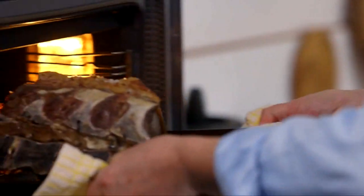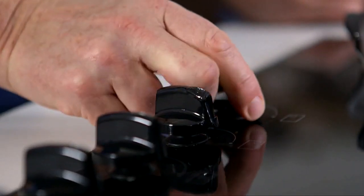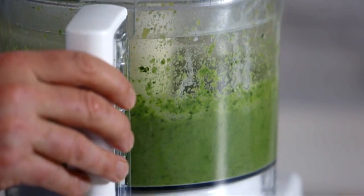Before the break, we left our sirloin of beef resting in the oven and every last drop of flavour was extracted from the shallots with the sauce left to reduce. Now it's time for something unexpectedly good — cabbage puree, or if you think it sounds better, a puree of cabbage.